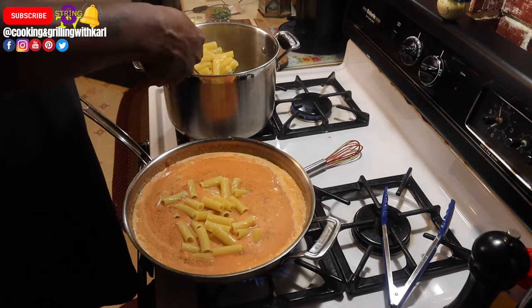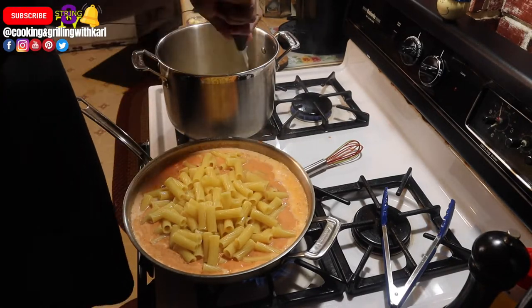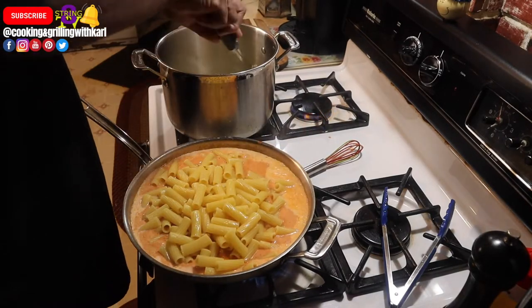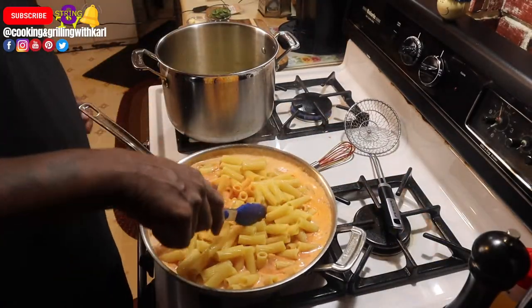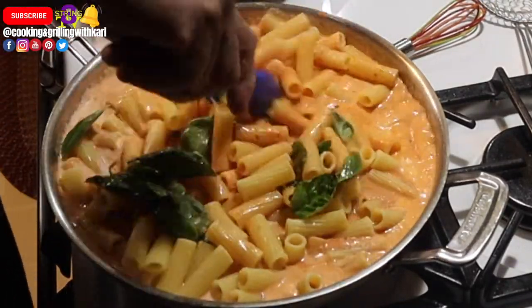Here you see me adding my pasta, and then adding my fresh basil leaves — just going to stir those in.